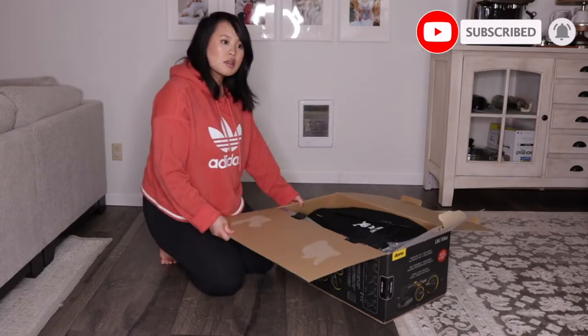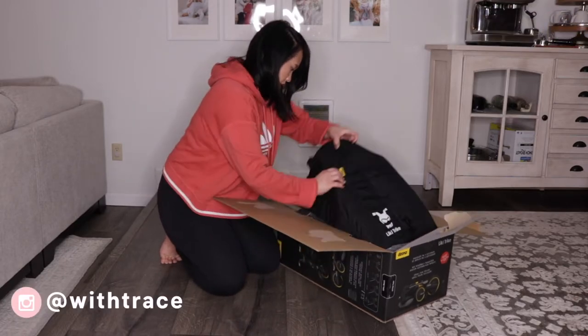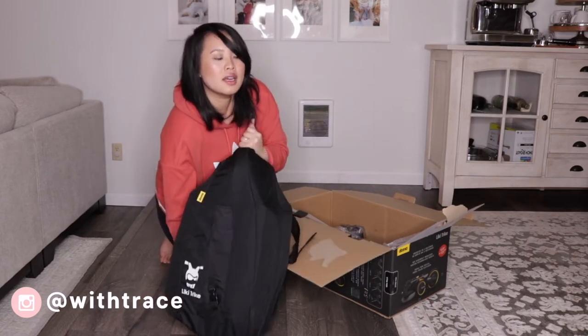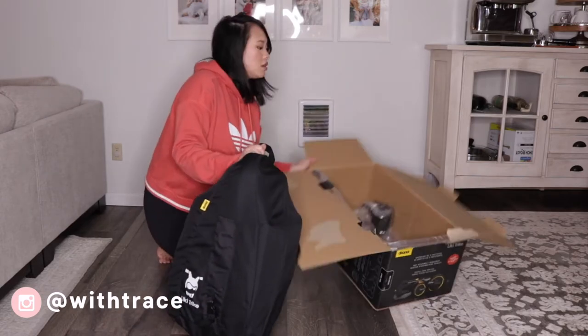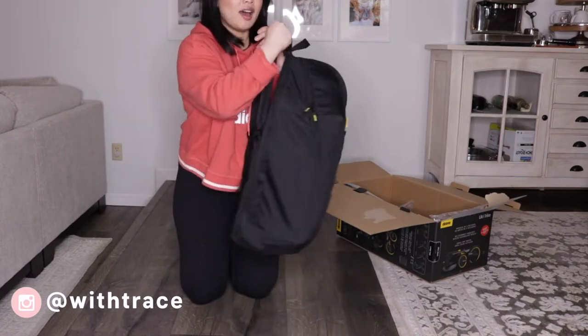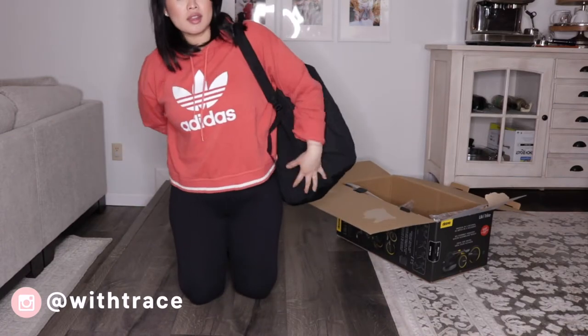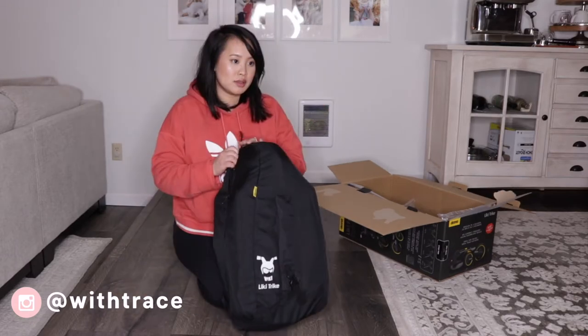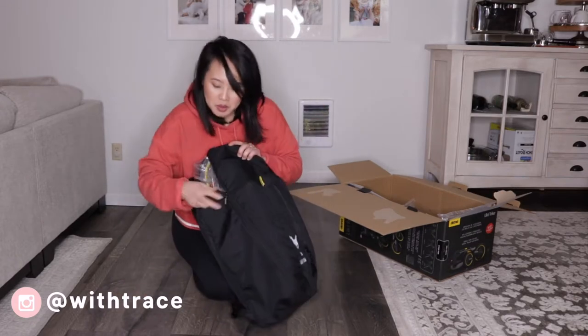So as you can see, straight from the box, the trike comes fully assembled in the travel bag. I like how the travel bag comes with straps so you can wear it as a backpack. With this bag, it makes it very compact and easy to travel with. Also, it only weighs close to 15 pounds.